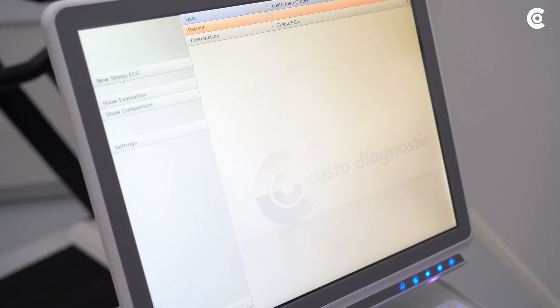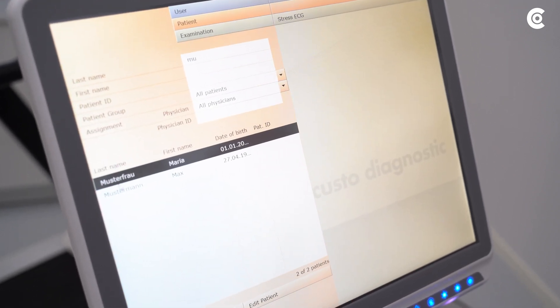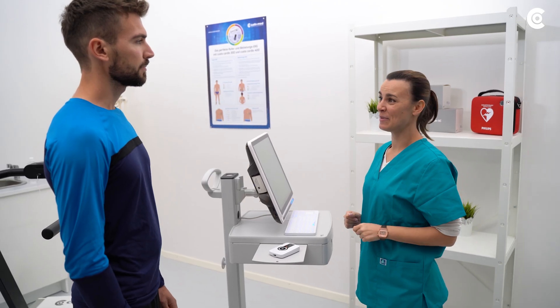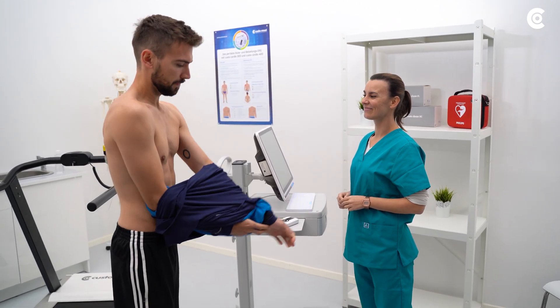First, create the patient data in Custo Diagnostic or use the already existing data. Then prepare the patient for the measurement. Make sure that the skin is free of hair or other residues.